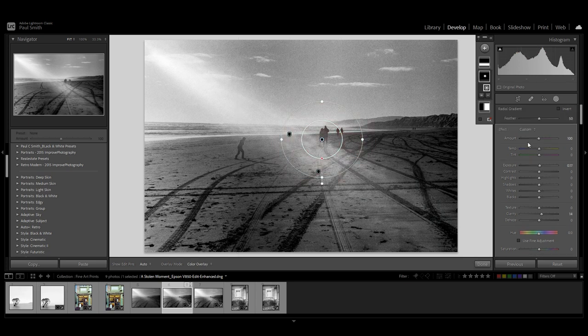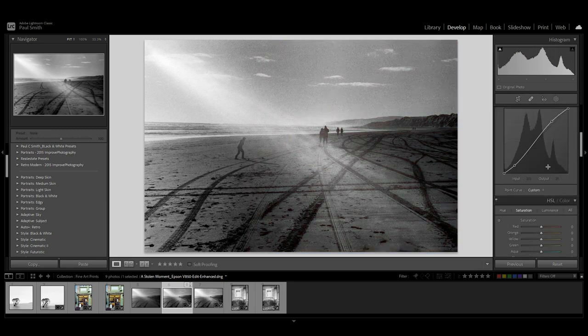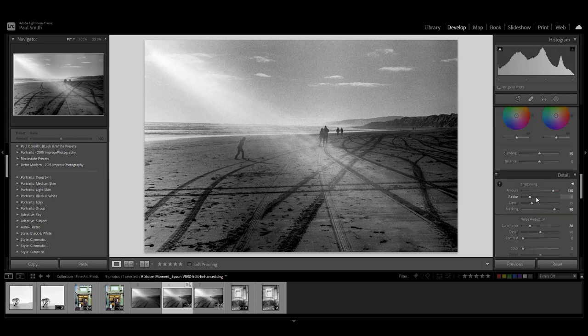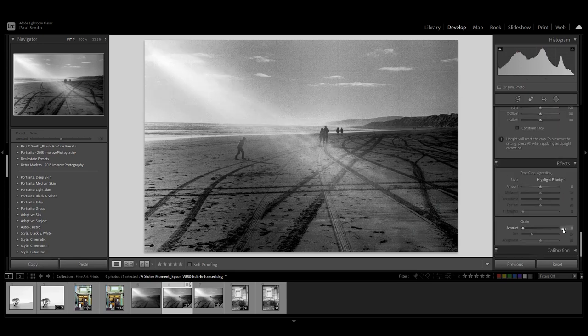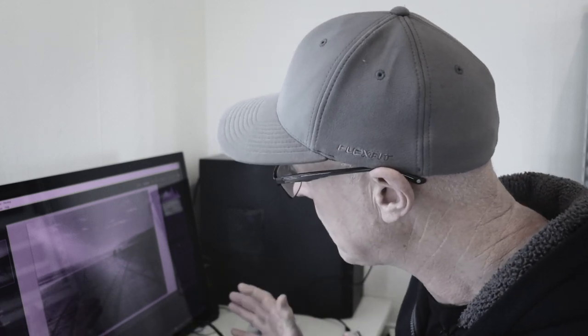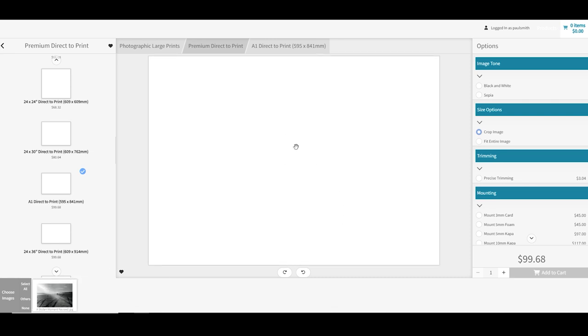The only other thing I've done with masking is put a radial mask around what I think is the central focal point of this image — the couple walking up the beach. Brought up the exposure a little bit, put some clarity on. I just want that to be the focal point so it draws your eye in. I've also adjusted the tone curve a little bit — pulled down the shadow areas, lifted up some of the highlights to give it a little bit of sparkle. Done some sharpening, no vignetting. It was really just tweaking the image up. You can see how good the negative is.